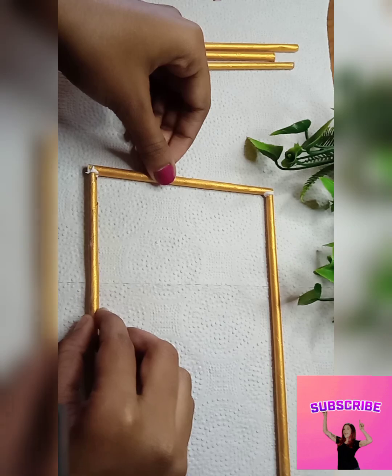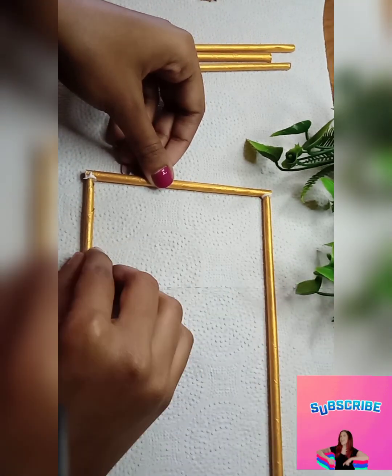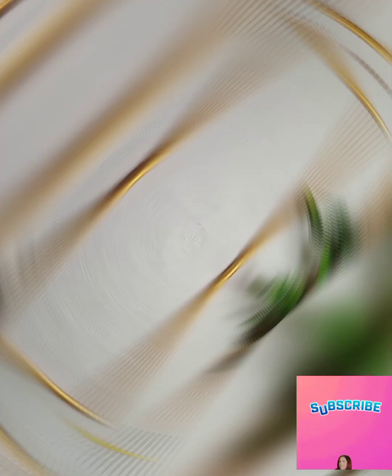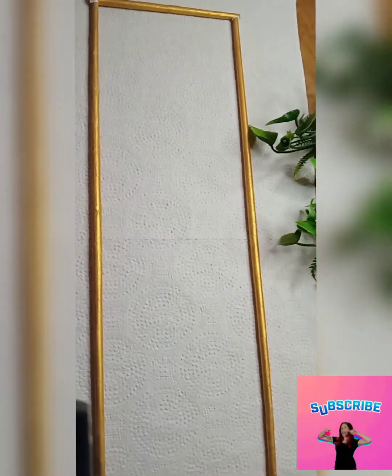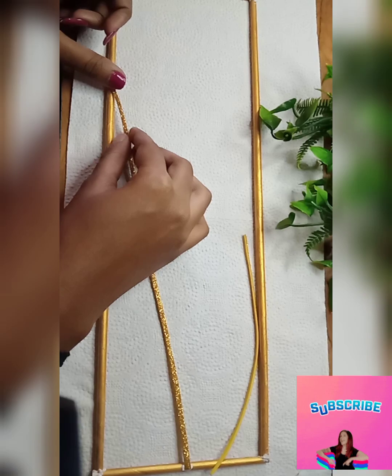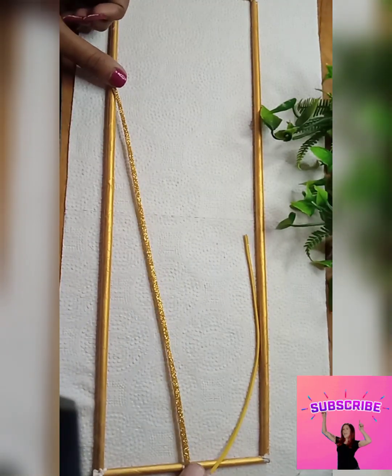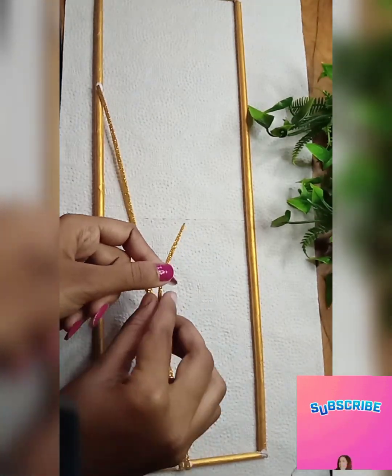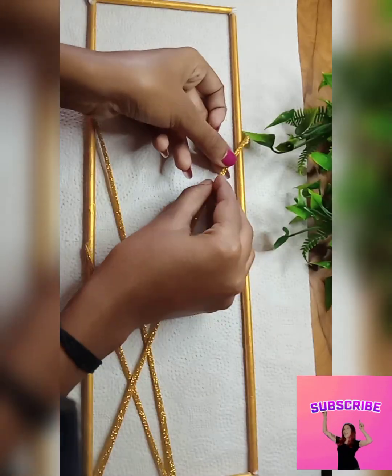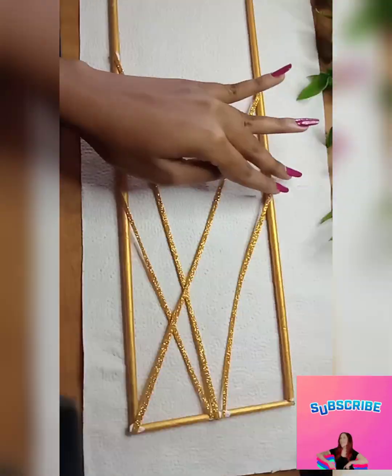I am going to put these straws in a rectangle shape. I have cut some straws in half. As you can see, this straw has a metallic look. I actually saw this piece in someone's house — it had a metallic look — so I couldn't replicate that exactly, so I used gold paint here. And the newspaper looks so good, I can't believe it. The base also had the same metallic look.